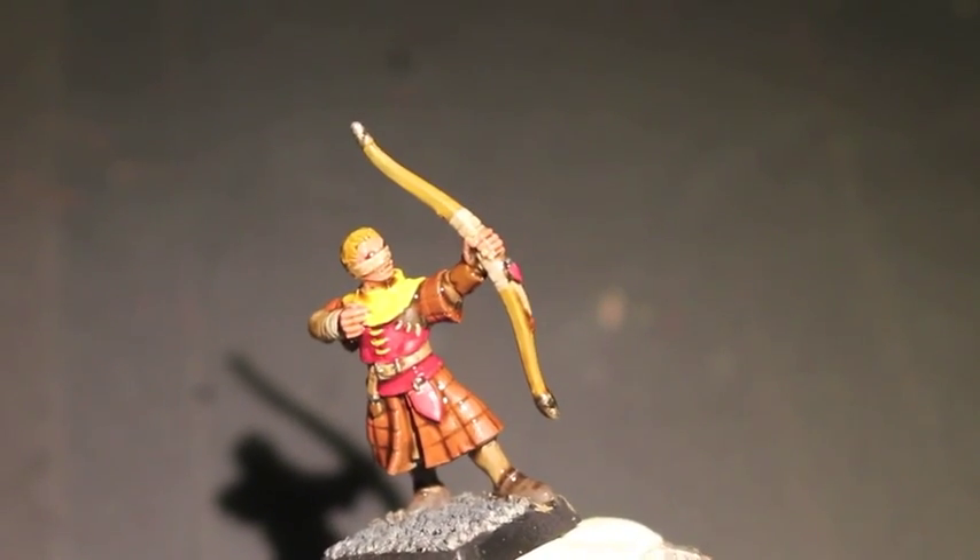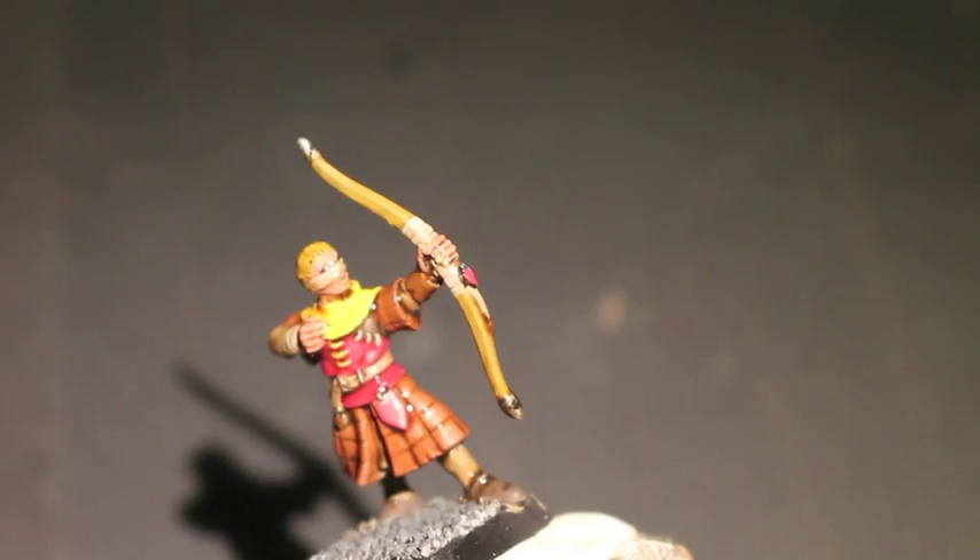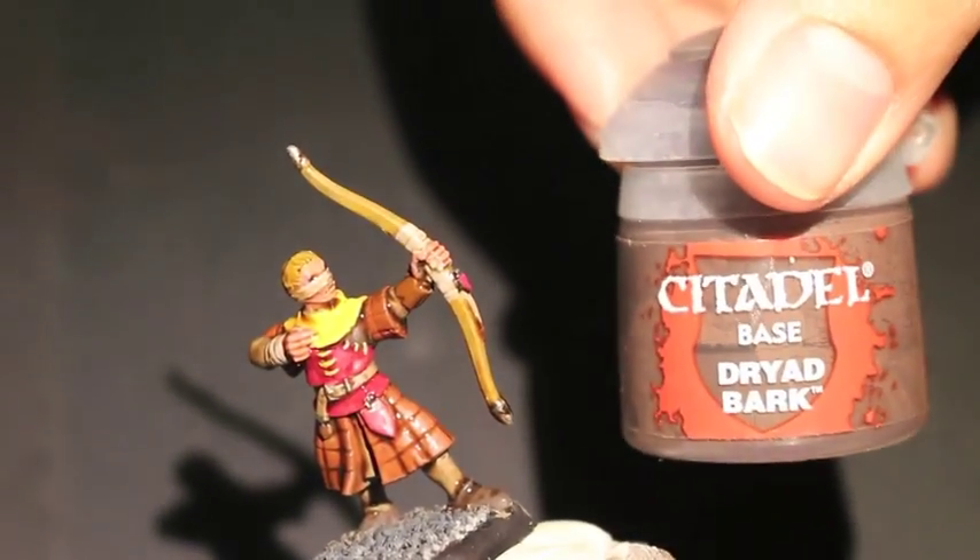What up players? It's Warboss. Today I'm Miss Mug. Welcome to my part one of this video series, How to Paint a House of Lannister Bowman.